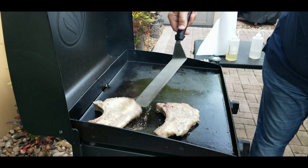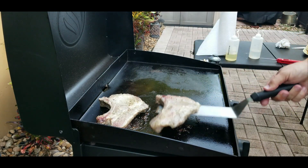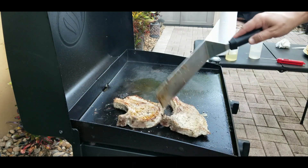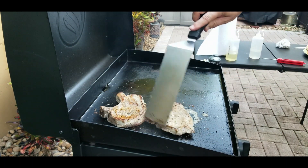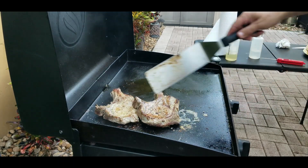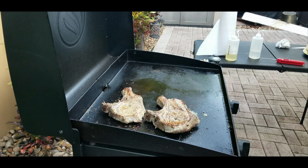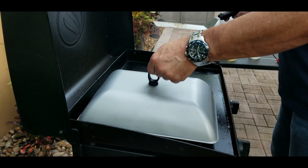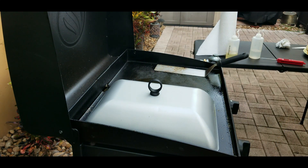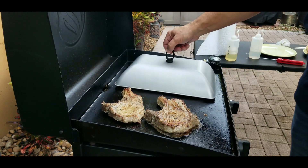You do not want to burn them, but we definitely want to get these done — that's why we're covering them. Flip them over after a couple of minutes and you can see the color coming in nicely. The back of the grill is warmer than the front, so there's another hot spot to note. We cover them again with the grill dome for another couple of minutes, and you can see the color starting to develop.